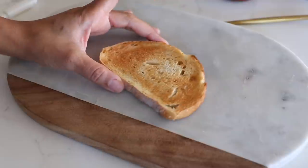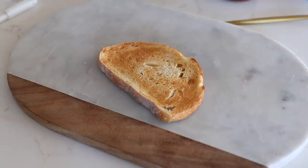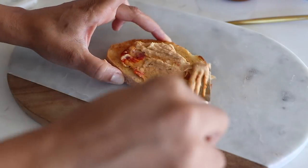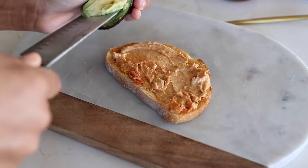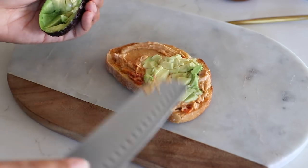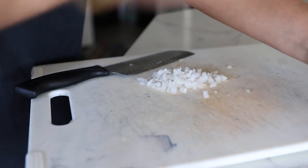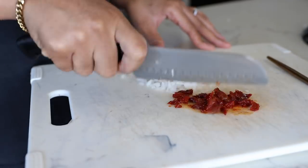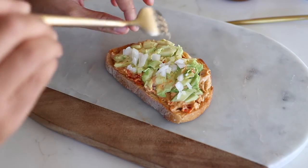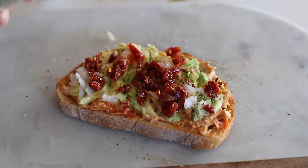Hey guys, happy Saturday! This morning I'm making hummus avocado toast. I have my toasted sourdough bread here. I'm going to take the same hummus and slather that on. I got my avocado — it's nice and ripe, like a perfect consistency — and I'll just pile that on. I'm dicing up a shallot, also taking some of these sun dried tomatoes and chopping them up. I'll put some of those shallots on there, then those sun dried tomatoes, and then I'm just going to sprinkle this with some crushed red pepper flakes, and a little salt and pepper. Pretty simple.